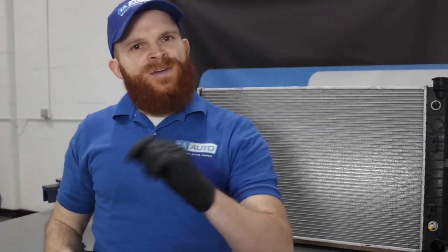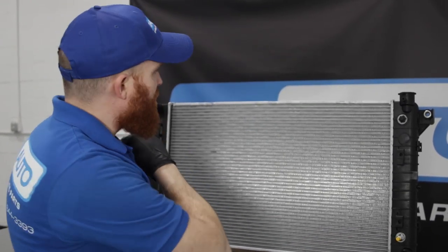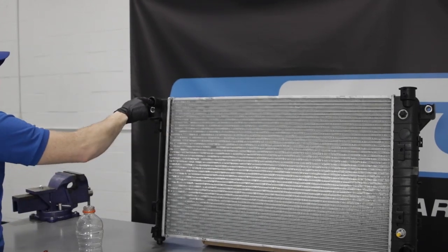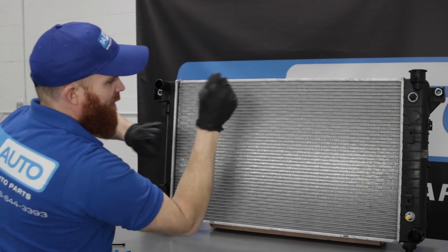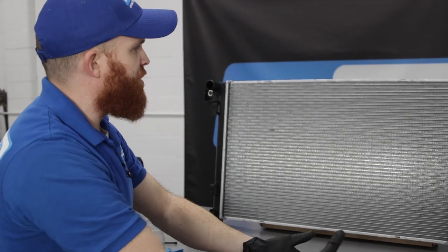Generally speaking, you're going to have fans that draw air through. They're going to turn on once your engine reaches operating temperature — maybe goes a little bit above — and the vehicle says it's running a little hot. So what it's going to do is open up that thermostat, let the coolant flow right down through here, get sucked through all that cool air, make its way down through, circulate back to the engine, and cool down the engine.